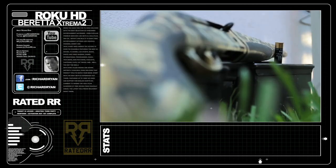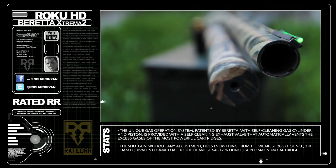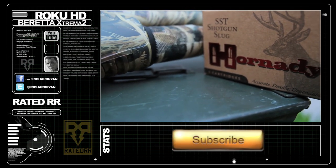The Beretta Extrema 2 is a semi-automatic shotgun chambered in 12 gauge. It's gas-operated and has a nice thin micro-membrane coating on it to help protect it from the elements. Today I'll be shooting the Hornady SST slugs through it.